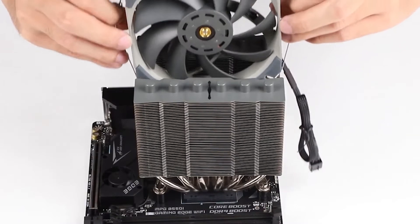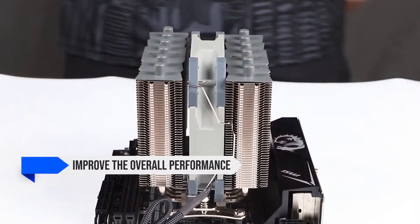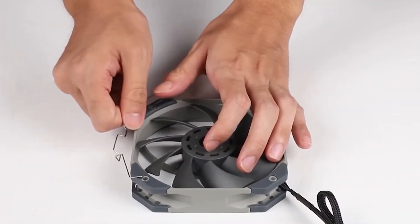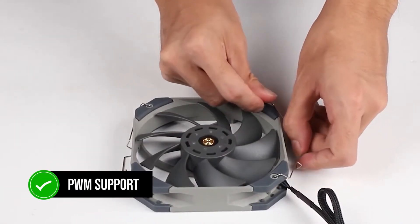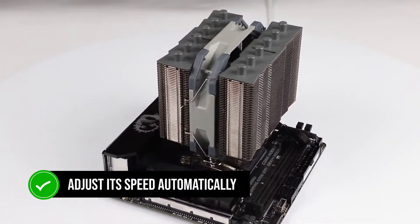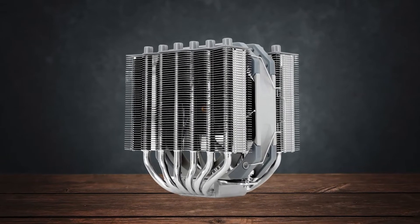Moving on to the design — this is a dual-tower cooler, making it relatively thick, which helps improve the overall performance and heat dissipation ability. Sandwiched between the heatsinks is a single 120mm D12 Pro fan, which comes with PWM support. This allows the fan to adjust its speed automatically based on the overall system load and processor temperature. You can also configure it to run at a fixed speed, should you want to.